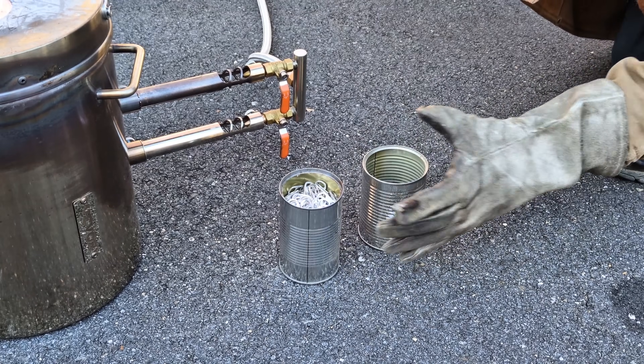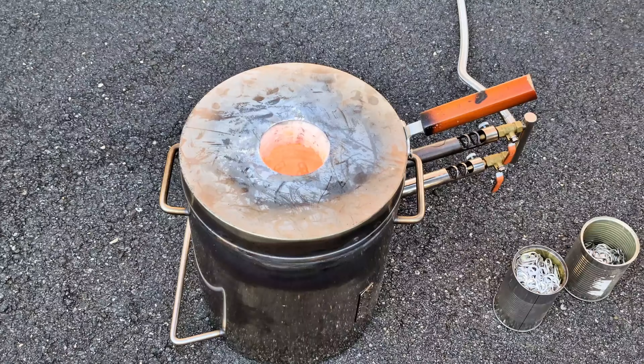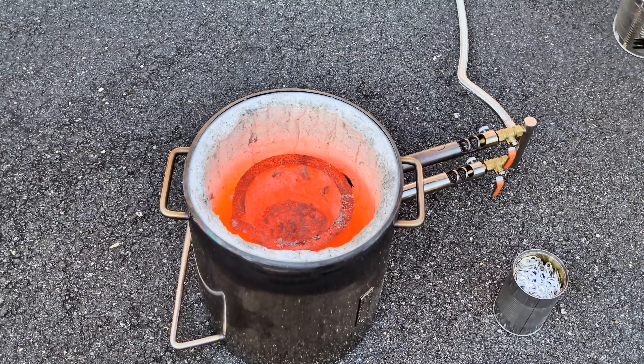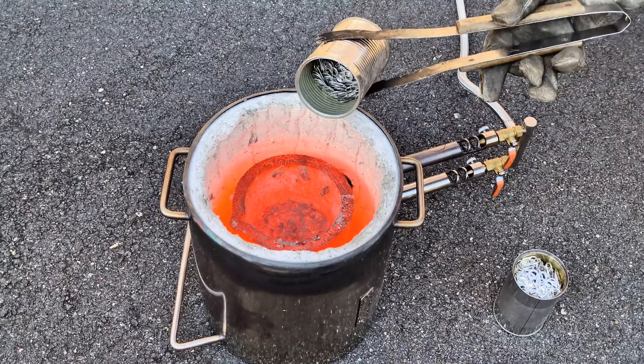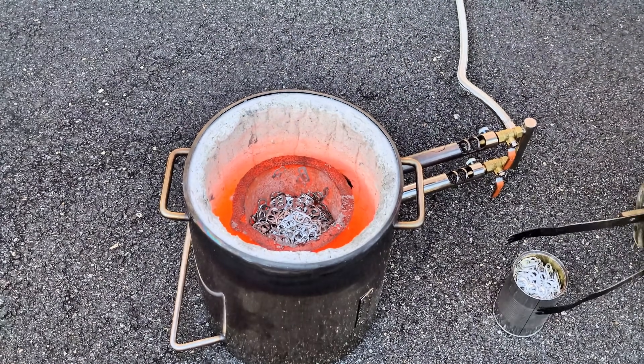Alright, this is it guys — this is the last of the pull tabs I have for today's melt. Let's load these up, I'll melt them down, and then we'll skim off the dross, or slag, that's on the top and we'll get to pouring the molten metal.